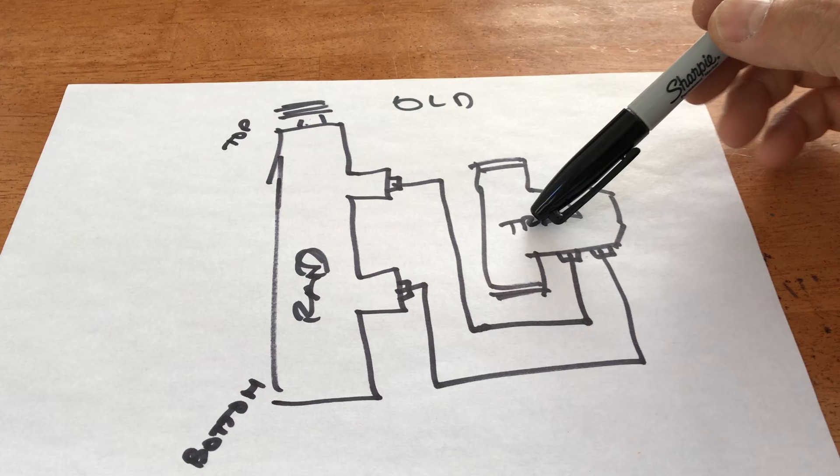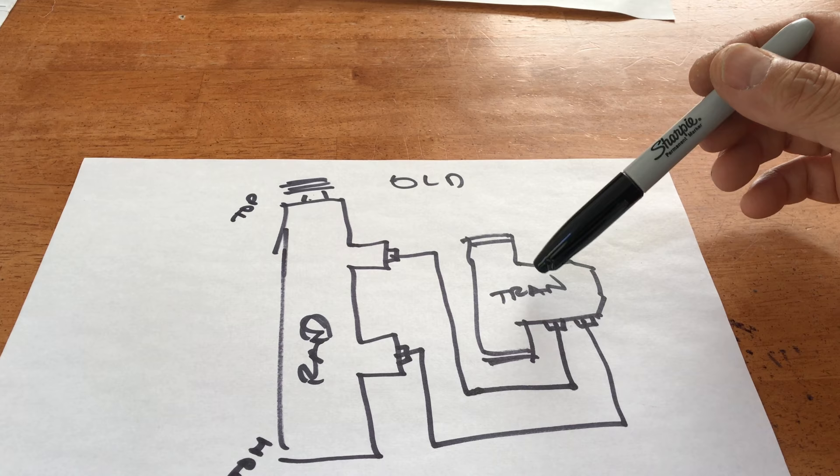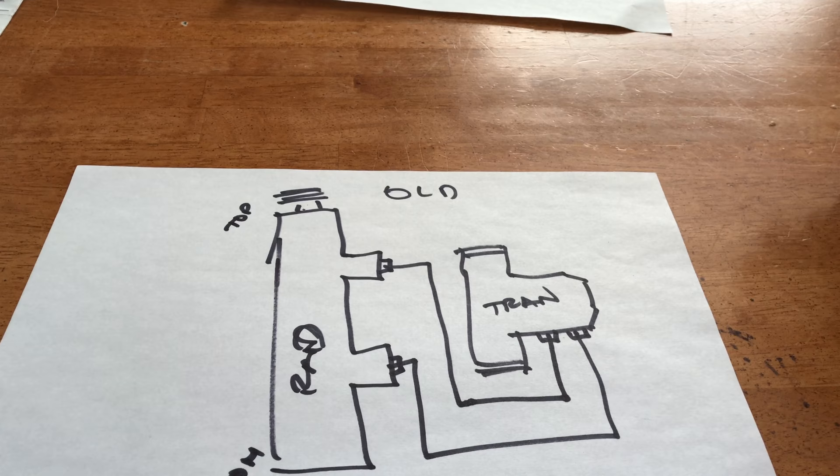The transmission has two pipes or hoses coming out of it — one is the intake and the other is the output. As your transmission fluid gets warm, it travels along this line — this is the warm transmission fluid — and once it cools off, it flows back on this pipe and returns to the transmission to be used again.